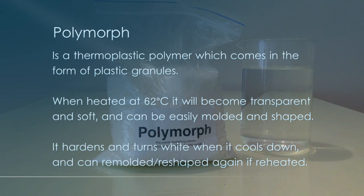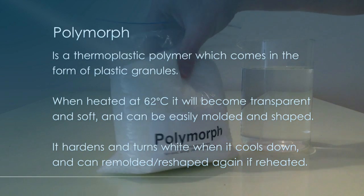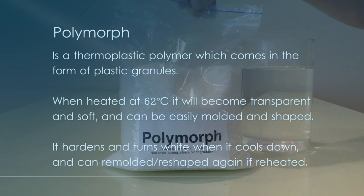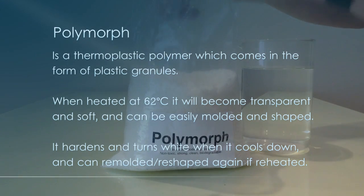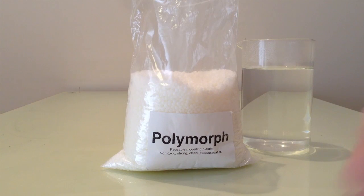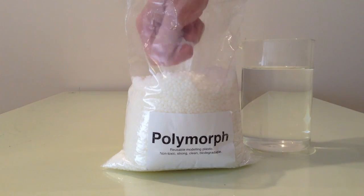Polymorph is a thermoplastic polymer and it melts at roughly 60 to 65 degrees Celsius. It comes in these plastic granules — I'll open the pack. A kilogram of these on eBay costs about $20 to $30.